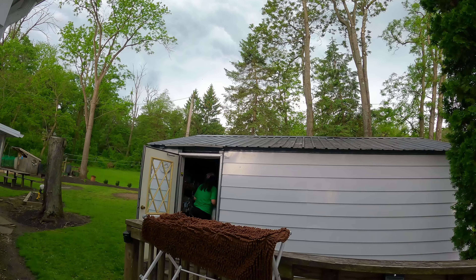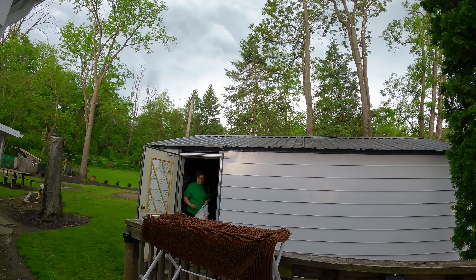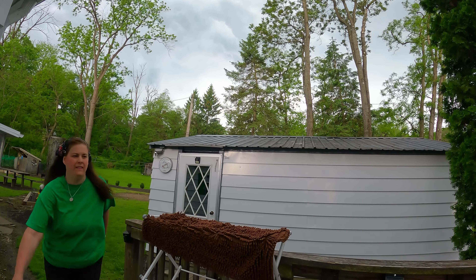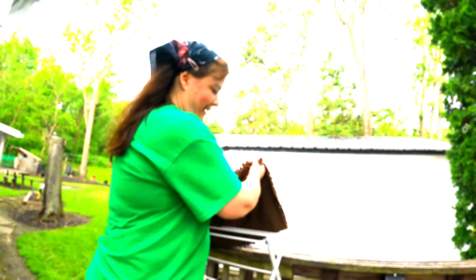Hi everybody and welcome to Homestead Tessie. On this episode it's Thrifty Thursday, but I get stuck in a storm. I hope you stay tuned. Let's get right into the video, shall we?